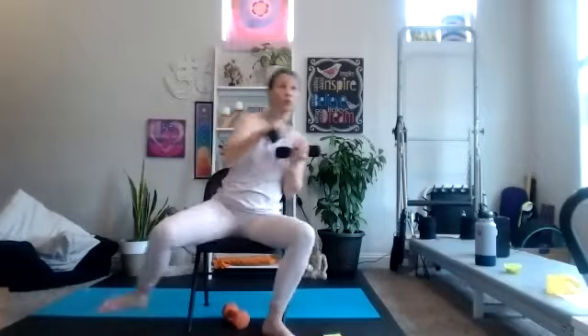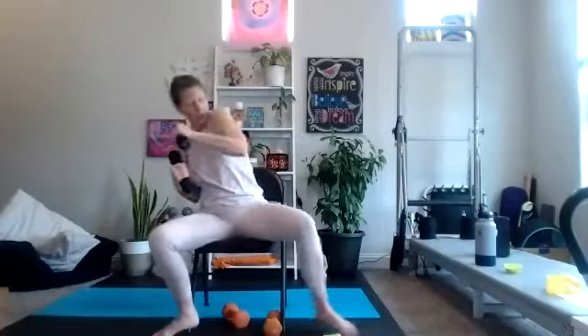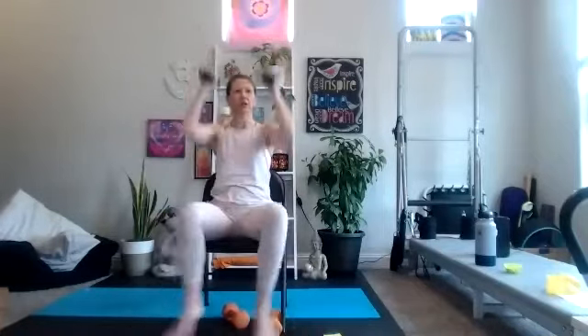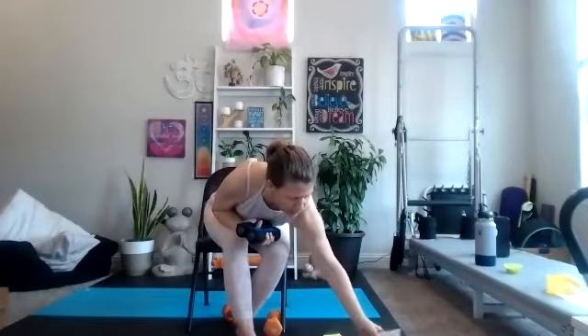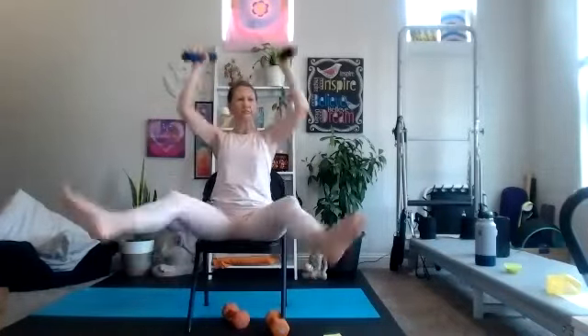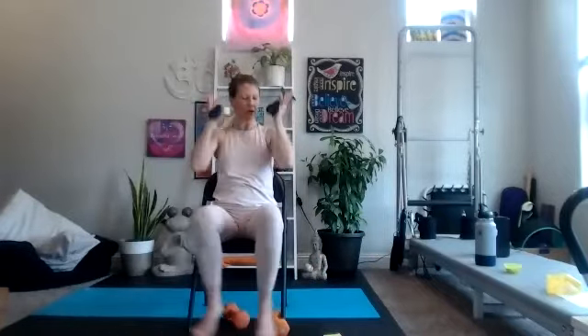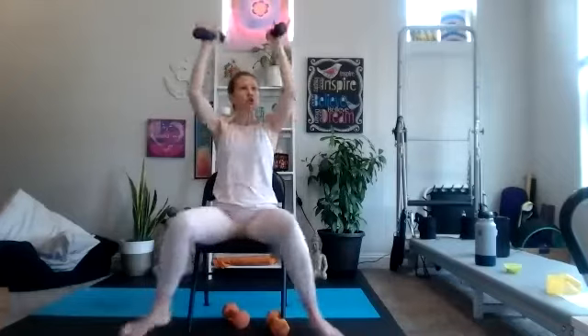Then we have our jacks, our crazy jacks. And then our knee pulls, which will be one side — we'll be pulling the right leg leaning towards the left. Basic middle-of-the-road jack, your lower impact jack, or even your crazy jacks. Crazy jacks can be single-sided or double-sided.